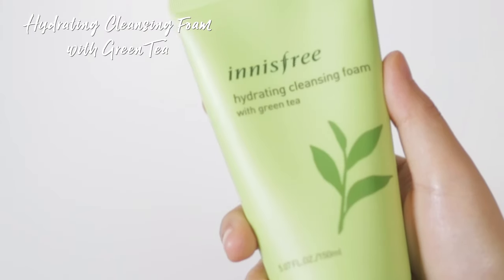Now I'm going to go for a second round of cleansing using the Hydrating Cleansing Foam with green tea. What I like to do is wet my hands first, then foam up the product, and then wash it off.